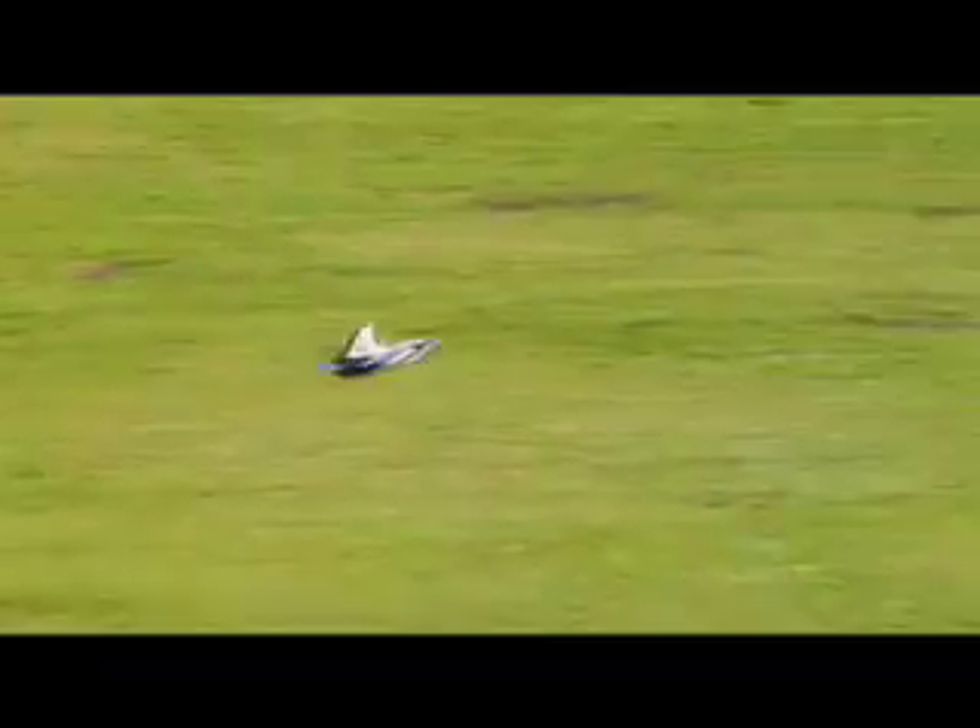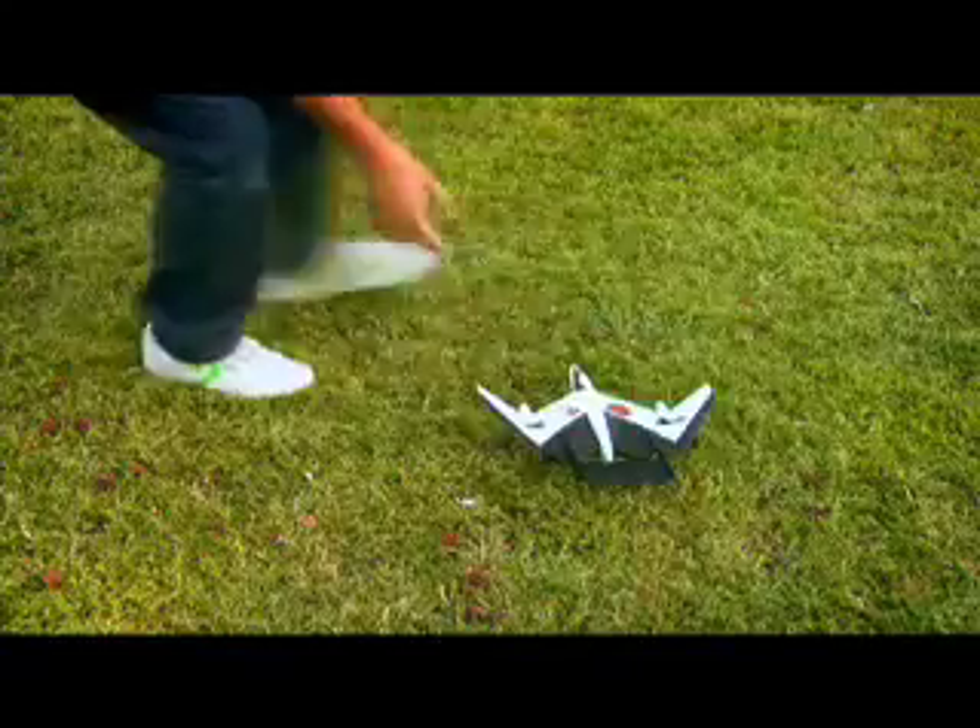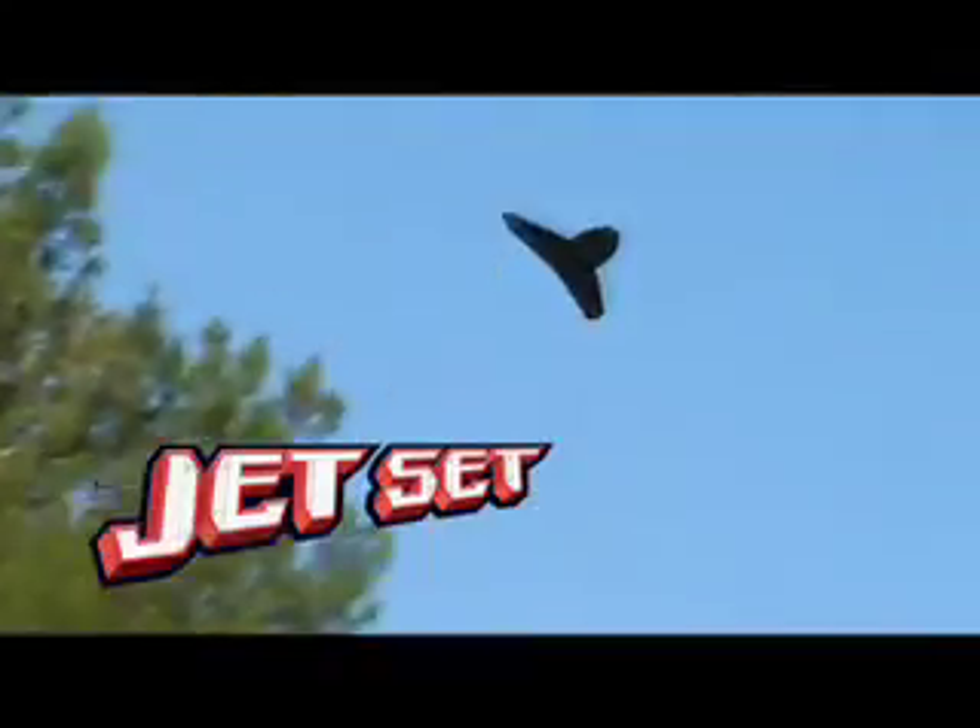With multi-channels, you can fly along with a friend and take command of the skies. And with its sleek design and crash-resistant construction, you'll be back in the air controlling the skies in no time. Easy to fly, easy to master. It's the Air Hogs Jet Set.